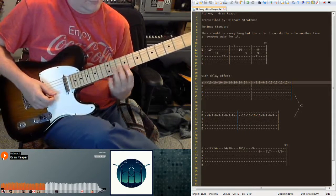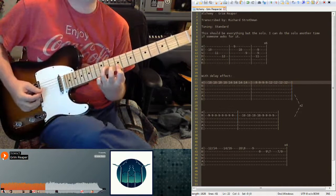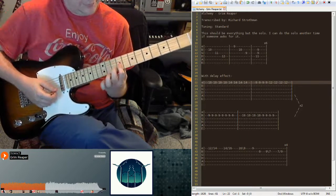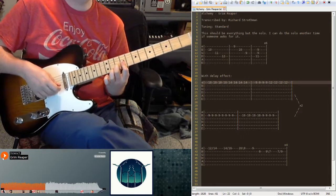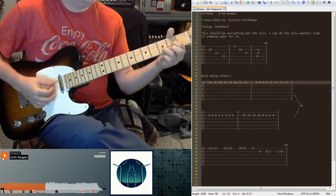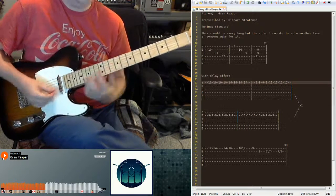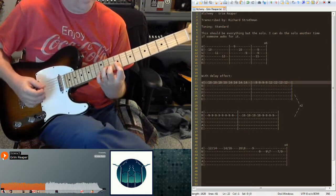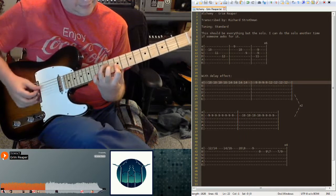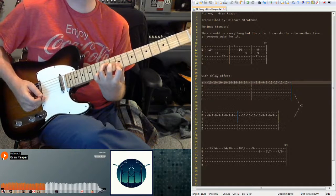Then you can bar your 9, and then add the 11. More like, bar the 9 and then add on your B string the 10. It's like your D down here — put it on 9. You can keep this barred still, and then add an 11 on D. Don't play the high E.